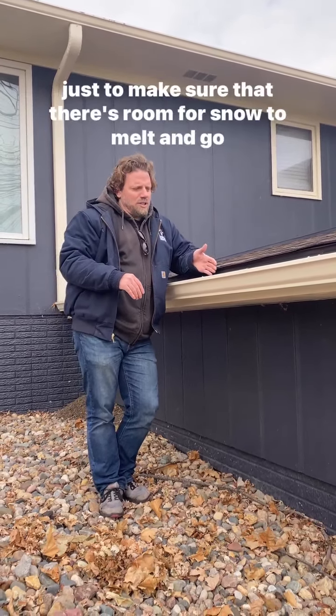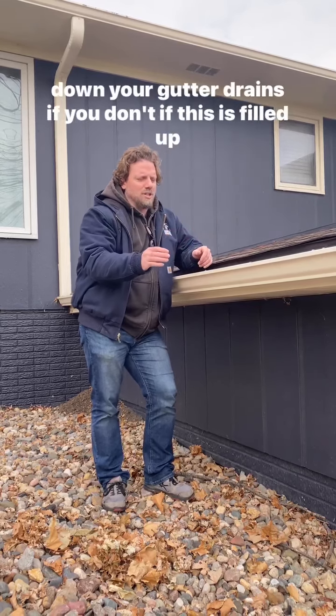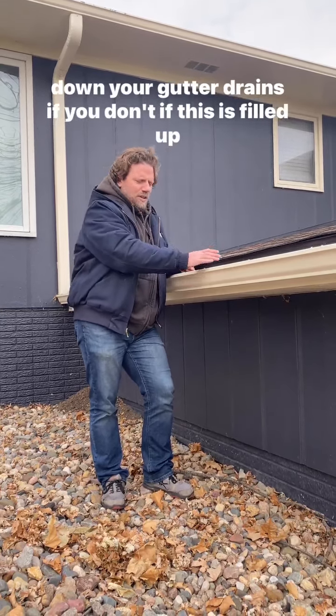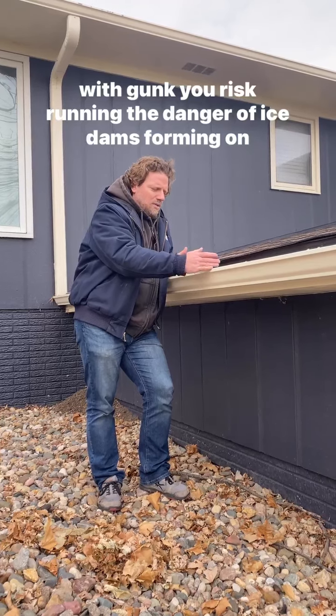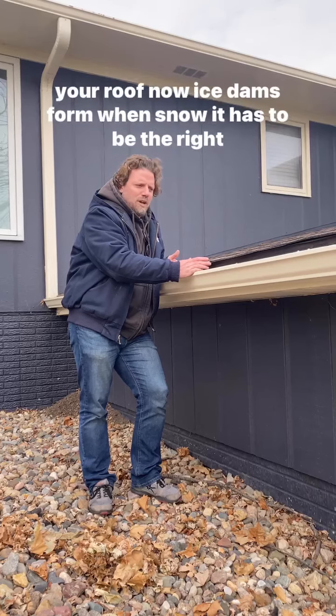You want to make sure there's room for snow to melt and go down your gutter drains. If this is filled up with gunk, you risk the danger of ice dams forming on your roof.